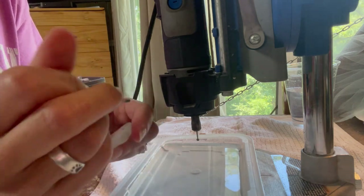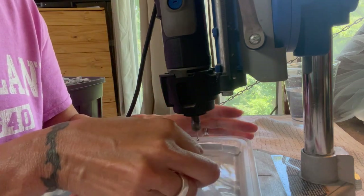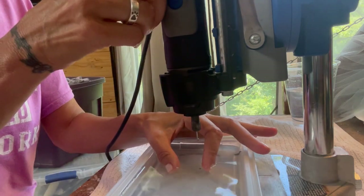Really important to mark it nice and clear. I'm going to place it back in the water and turn the Dremel back on.